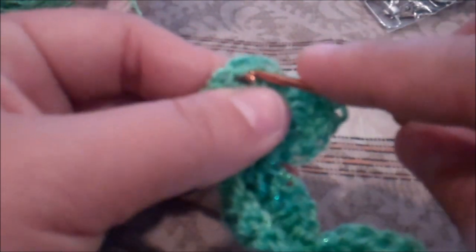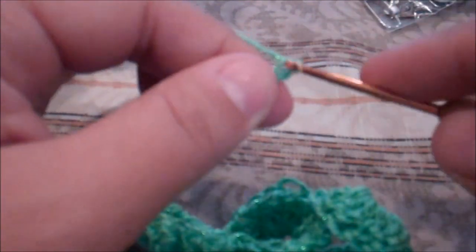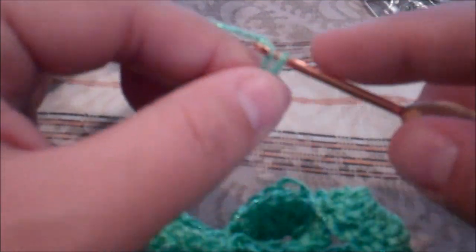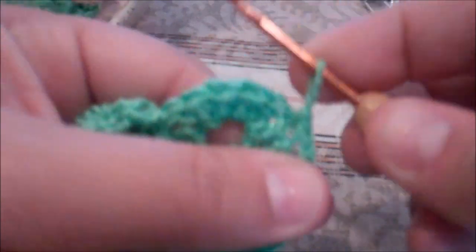Now we're going to slip stitch right on the top of our chain — not this stitch, the next one over, which is like the second one over. You can see your stitches — slip stitch. Then chain up thirty. There's my chain of thirty. Then you're going to go right back into that same stitch that you did your slip stitch in and slip stitch this together, and you want to fasten off from here.